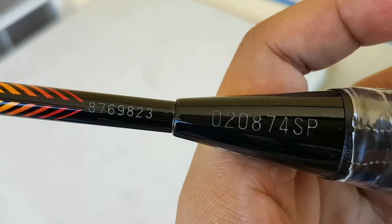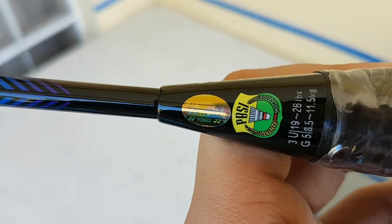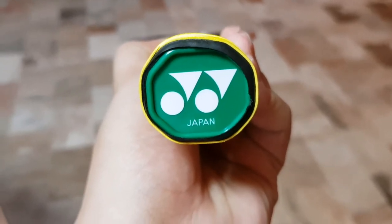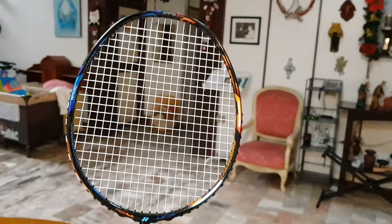I would suggest this racket for advanced or professional players, but I discourage it for beginners. One of the main issues is the price — the racket is too expensive. But if you are an advanced player and would like to try other types of rackets and technology, I would suggest this. It is premium and one of the best Yonex technologies available.